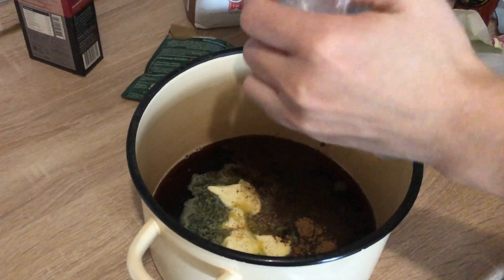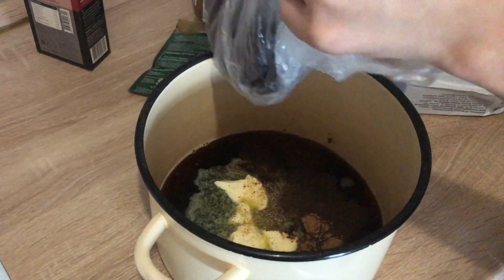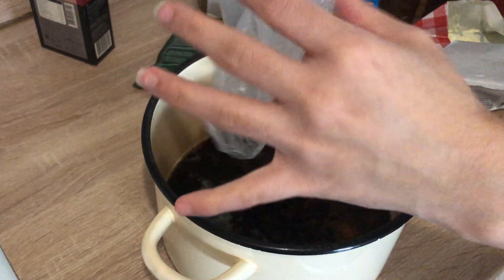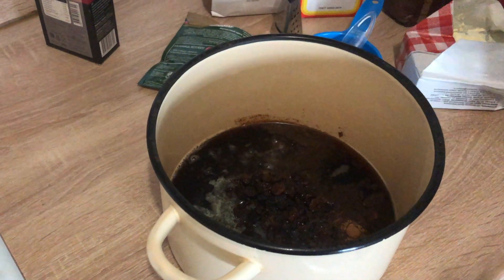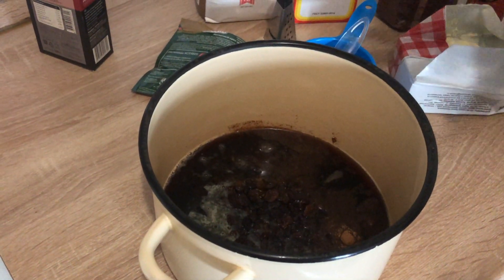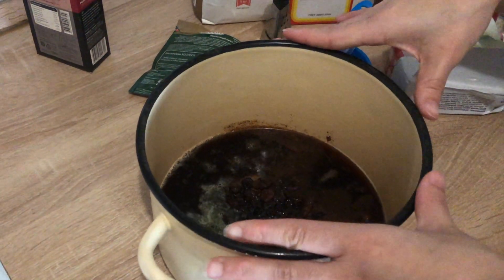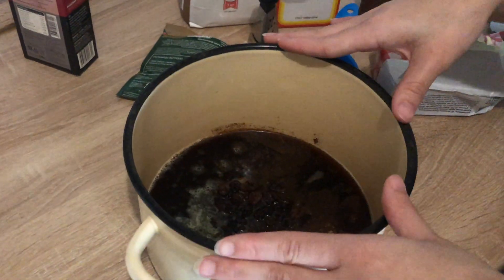How much raisins do you like? If you want more raisins, add more — this is about a cup of raisins. We're just gonna let all this boil, then simmer it down for 15 minutes, and then get back to it.